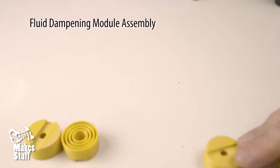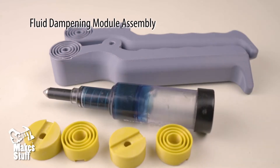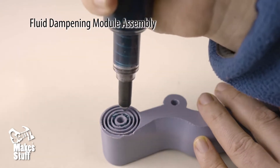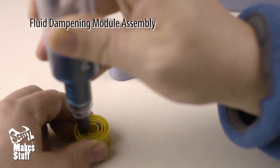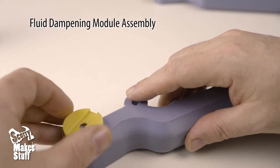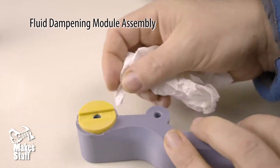Now for the fluid dampening module assembly. Get together the four fluid dampening inserts, the two handles, and the thick grease. Carefully squeeze the thick grease into the inner three grooves on the handle — be careful not to deform the groove. Then carefully squeeze the grease into the three grooves of the fluid dampening insert. Now push the insert into the handle, cleaning up any excess grease that comes out. Do this for the remaining three.